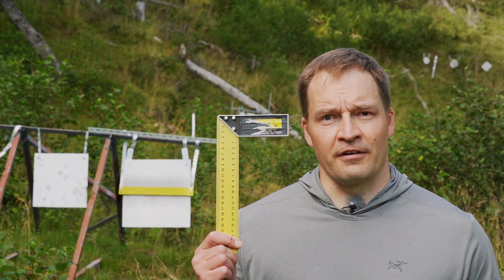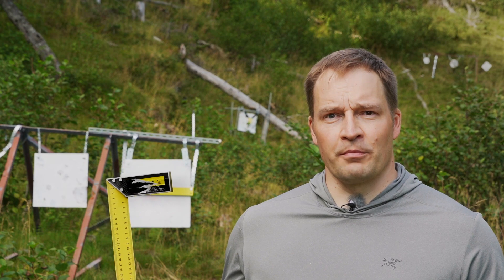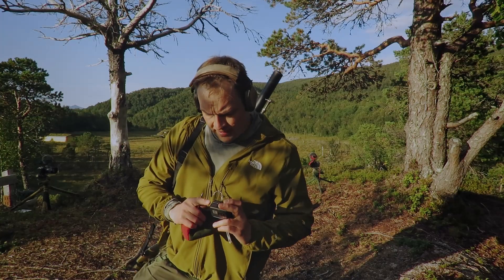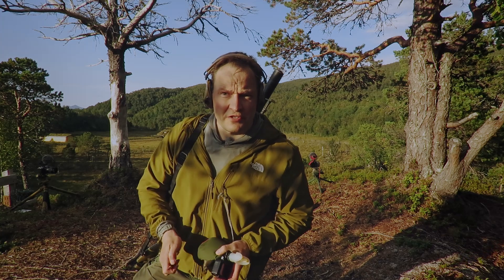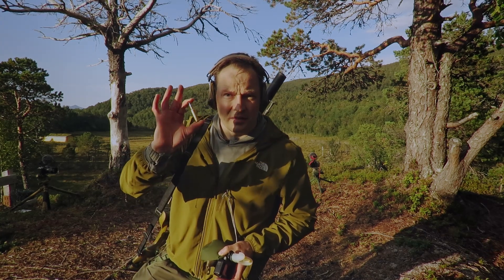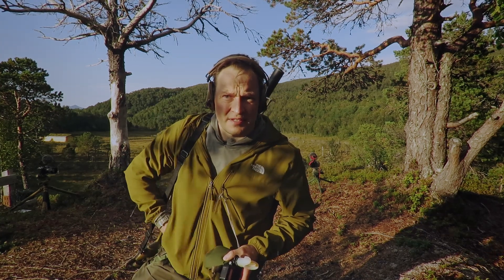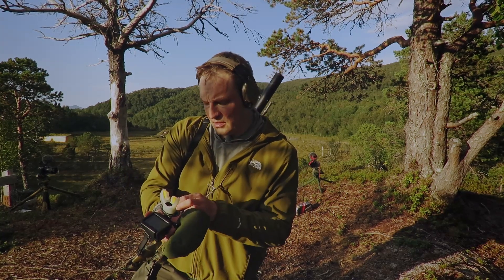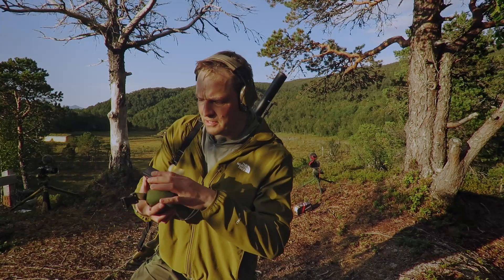Line up square behind the rifle, also line up square against the target. I believe by now all of you should be familiar with the long range proficiency test: one bullet, one target, one minute, one attempt. Let's see how it goes, okay?